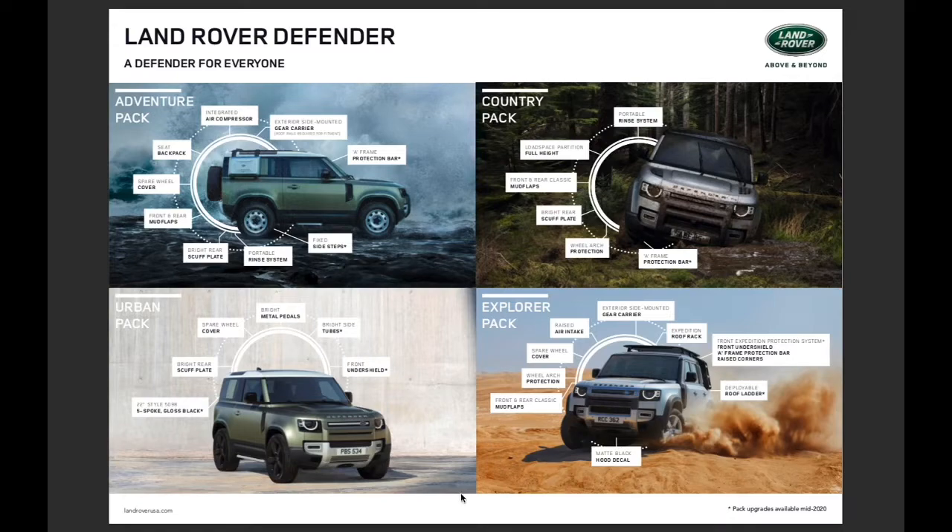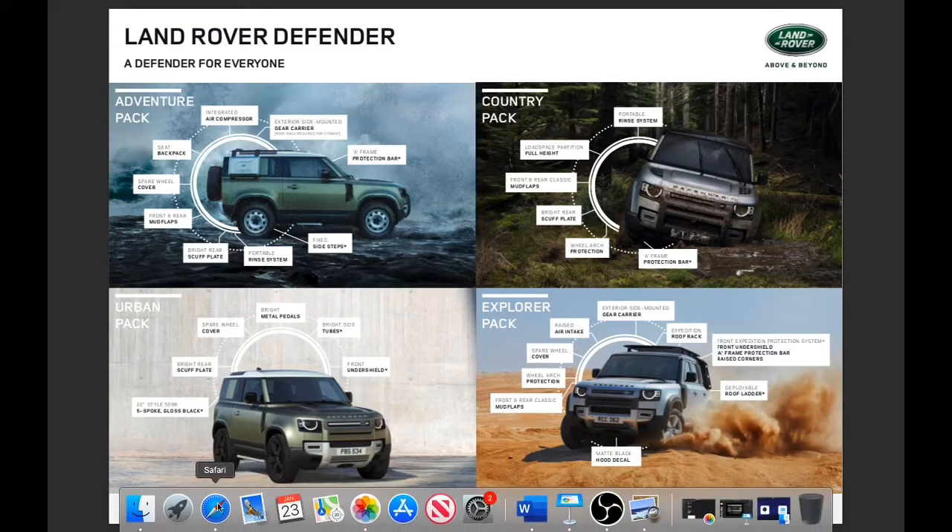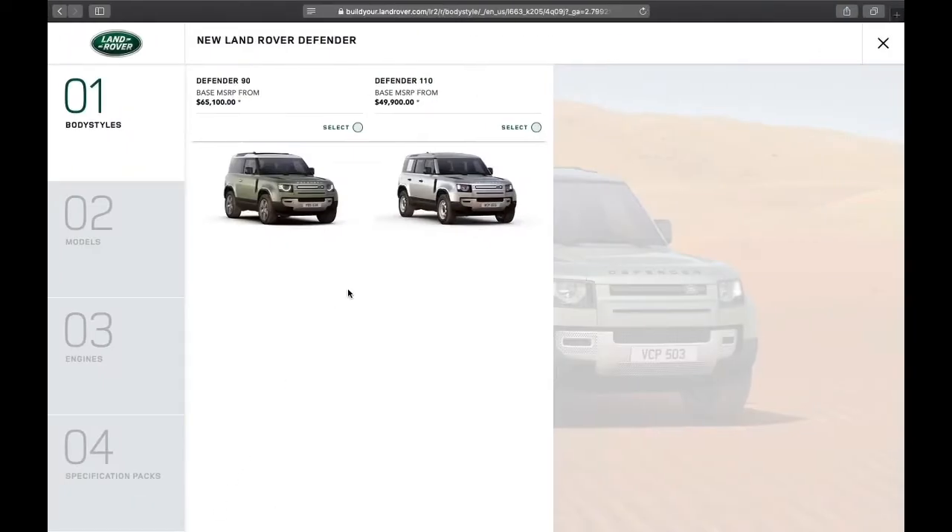To round out the video, we're going to build a Land Rover Defender together on Land Rover USA, and I have it loaded up here. Just a quick note: the Defender 90 is coming later in the summer, whereas they plan on releasing the 110 in later spring. We'll have our first demonstrator vehicle in that time frame.